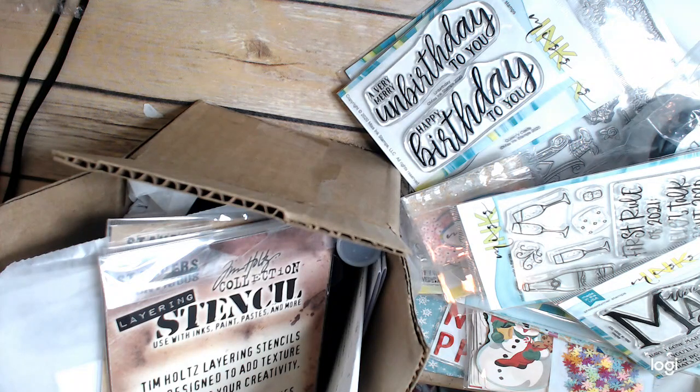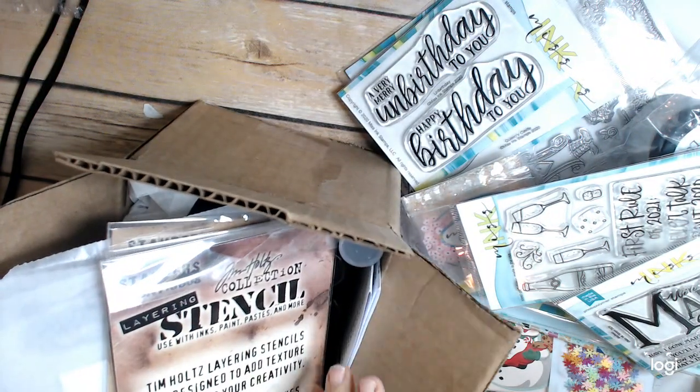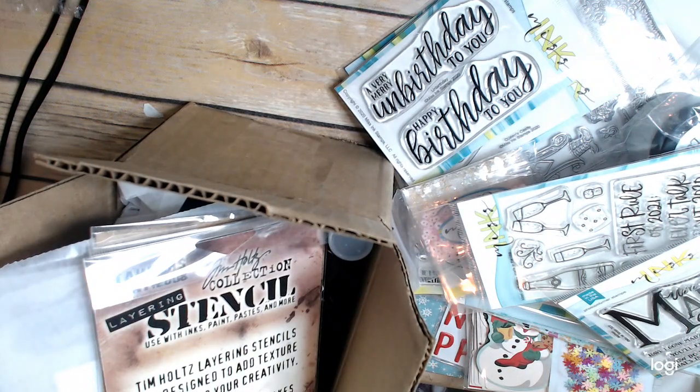Hi everyone, this is Cindy Cranthart and I have another share for you. This is a haul from a lot of random places, so let's go ahead and get started.